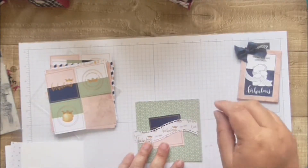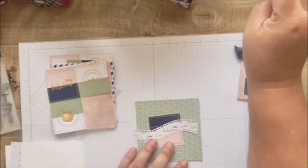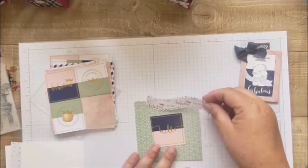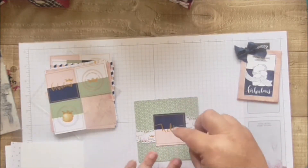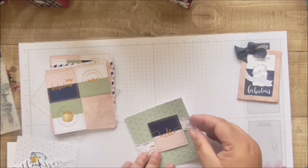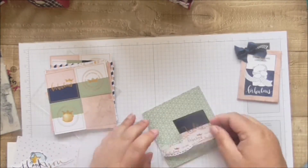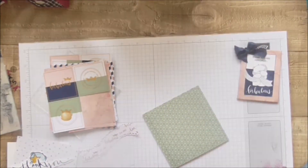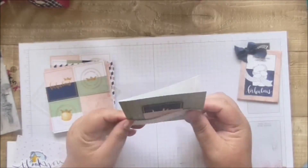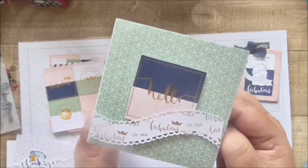I used a die — one I've used before — just to cut a strip out, and then I'm going to put that just behind the 'hello' and place it onto a 4x4 cardstock base. I'll just glue that on, pop that over the top as a bit of decoration, and that's my card. I think it looks really elegant with the foil — it's beautiful.